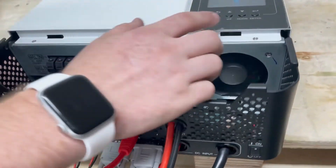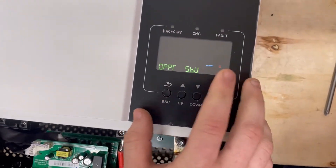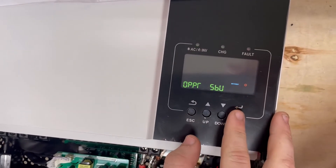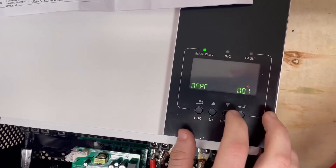Moving in on the settings screen, we hold down Enter to access different settings. I've already gone ahead and changed the settings, so I'm going to walk through what I've done. Setting 01 I've set to SBU. To change a setting, you hold down Enter and it starts flashing.